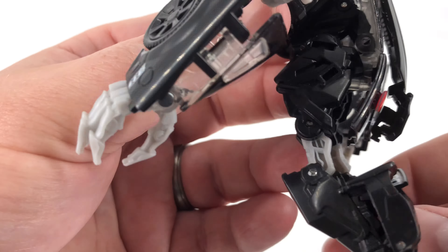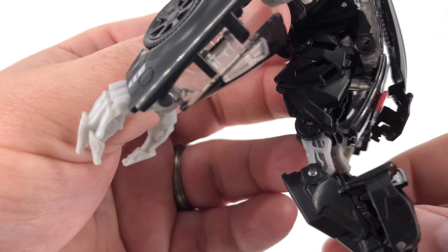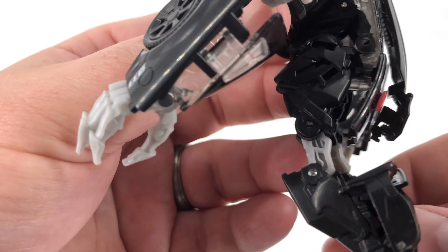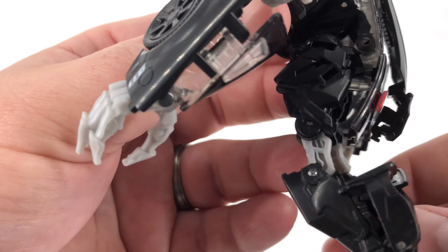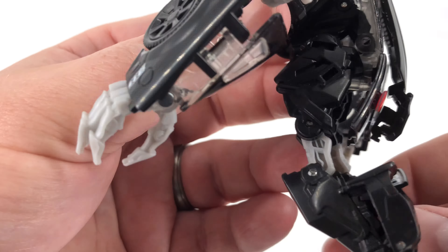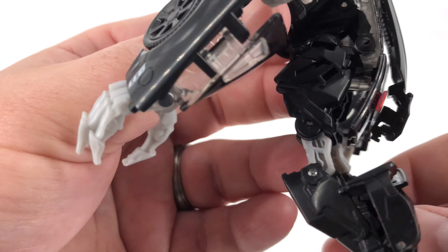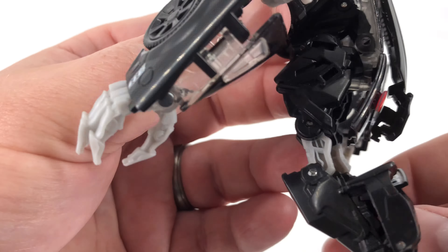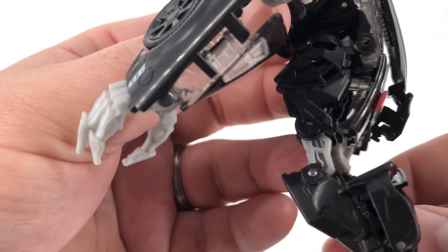Both of these vehicles do have weapon storage. For Bumblebee's arm cannon, you take the square peg and round peg and plug it into the square slot and round slot on the back — it's a bit obnoxious, but it's there if you want to use it and you won't lose the weapon. For Barricade, you take the big spinning wheel of death and plug it into the slot, give it a press, and it fits in. Now he is rolling and spinning the giant wheel of death.